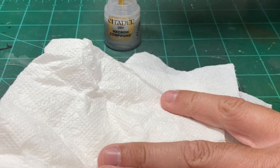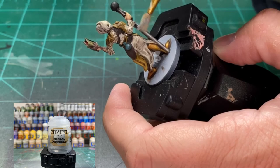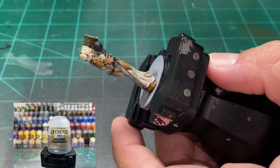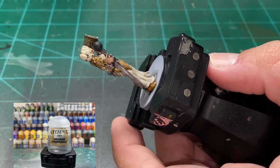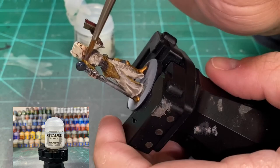Grab some Necron Compound for dry brush — or Leadbelcher — and use your dry brush just like doing here. Do that Necron Compound and hit that staff. If you want to use Ironbreaker to go back over it and hit the raised areas, you can. I just did a dry brush on it real quick. Be careful when you're doing it next to the hands because that will screw your hands up real quick. For the crystal ball on top, we're going to use a little Ardcoat — a GW Technical. That's it for the staff.